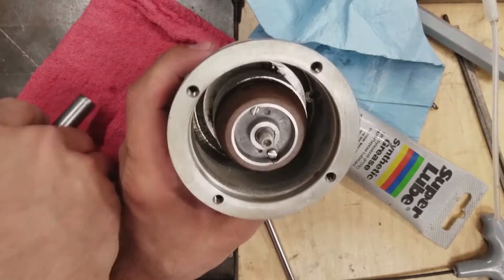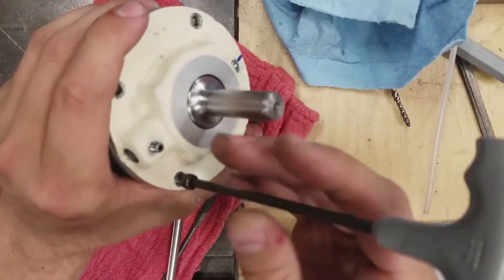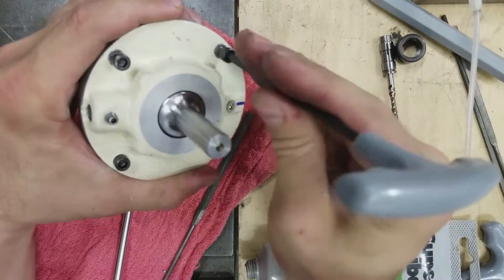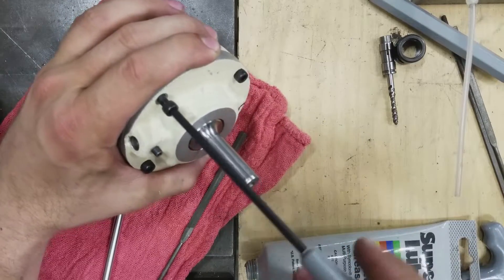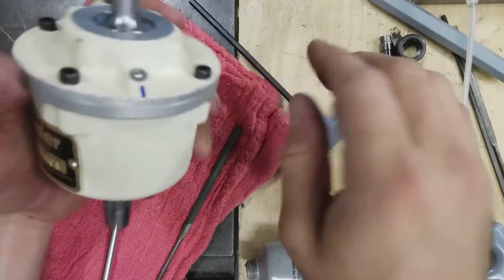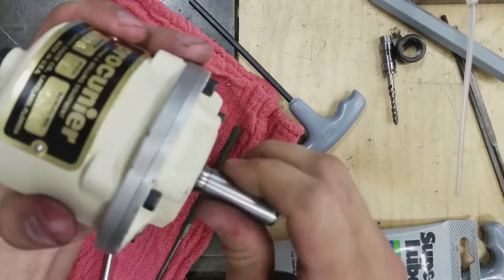Let's put it back together. Find our marks — there we go. I'm putting these in kind of finger tight and then I'm going to do the bolt pattern and tightening like you would do on a wheel. It actually sounds much happier and less harsh now.